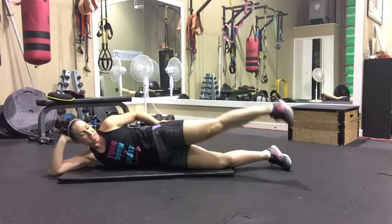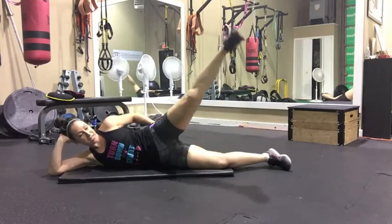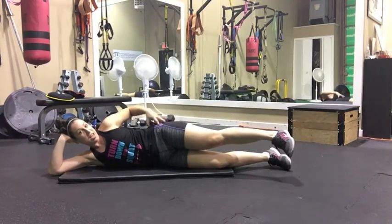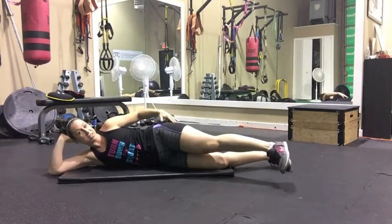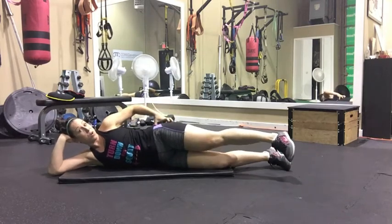I'm squeezing here. Down and up, just this pace. Up and down — you should feel all of this working. If not, move your leg a little bit to the front or a little bit to the back till you find that happy spot where you're working that muscle.